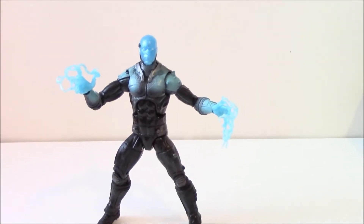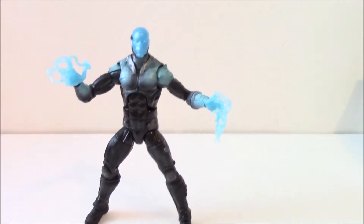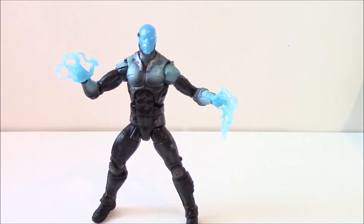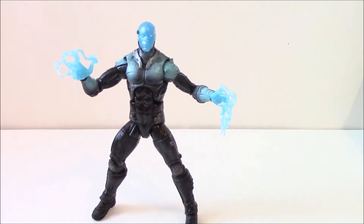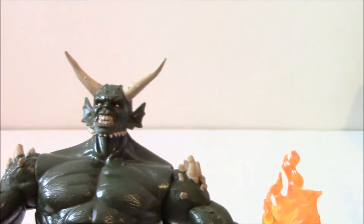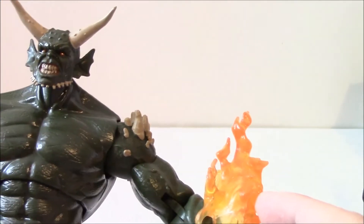This is a review on the Movie Electro 6-inch scale Marvel Legends figure. Before we get to the review, I'll show you the parts it has. It includes the left arm with a flame effect for the Ultimate Green Goblin builder figure, which will be a future review.